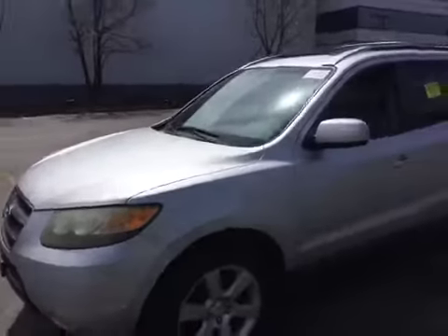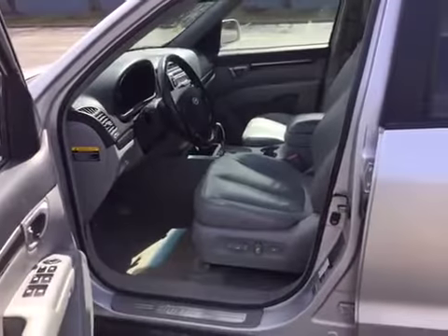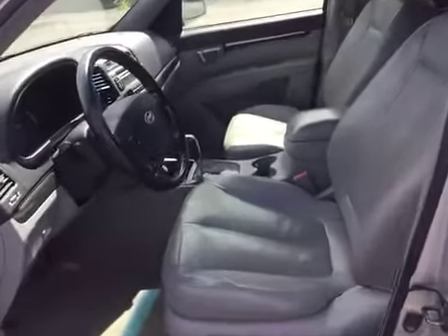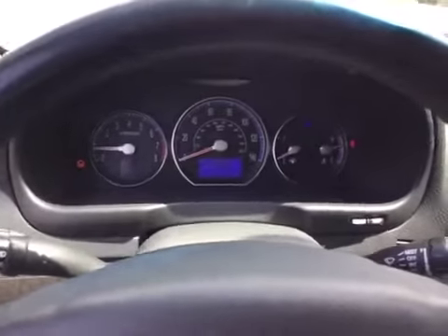Now let's check out the interior. The interior of this vehicle is very dirty. There are scratches on all interior panels — it is going to need a detail. There is a dashboard with all the warning lights.